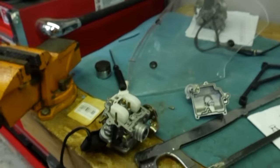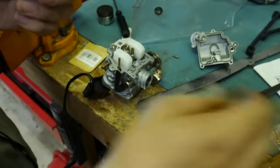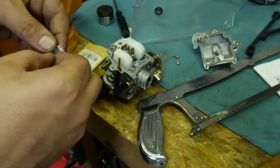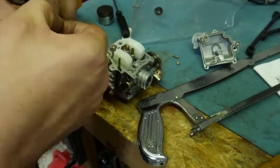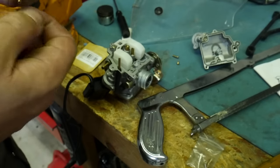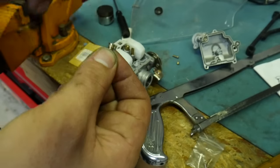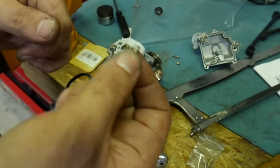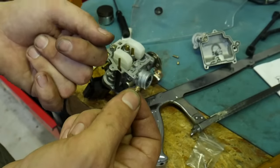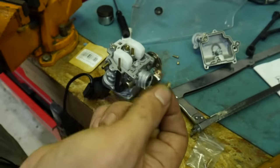Back over here, we're going to re-jet the carburetor. We need to go two sizes up from the 73. Looking through my jet kit: an 80 is probably where I'd go to just get the fuel mixture correct if I wasn't installing an exhaust. But the exhaust is going to allow a lot more flow through the engine, so I need to go bigger than 80. I want something like an 85.